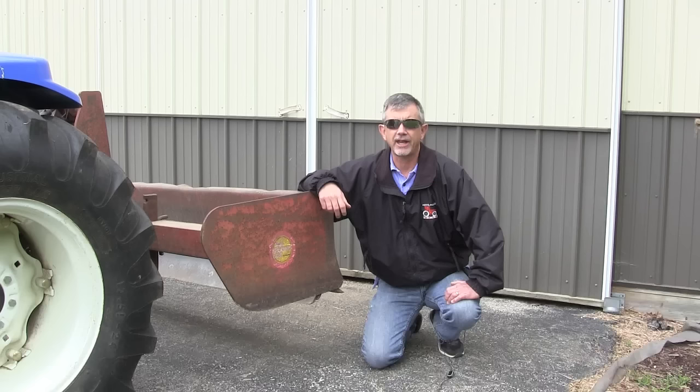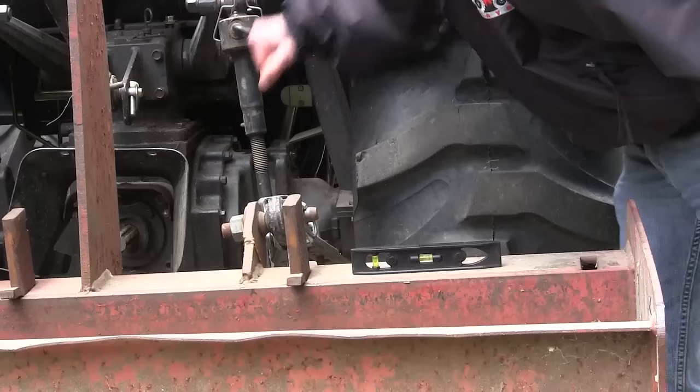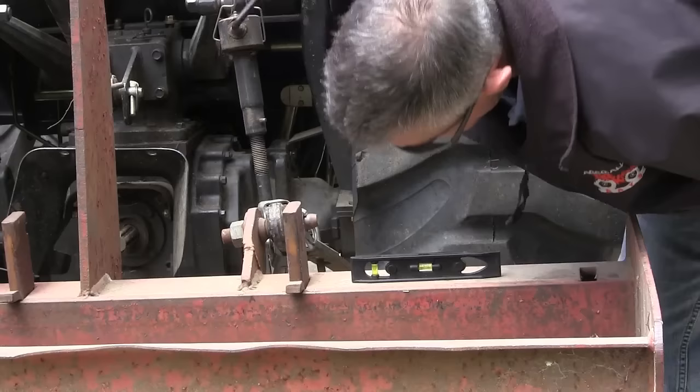When using your box blade, the first thing to do is hook it up to the tractor and make sure it's level — level from front to back and level from side to side. That's the setup if you're just leveling out dirt.